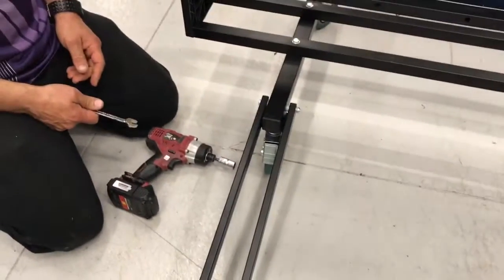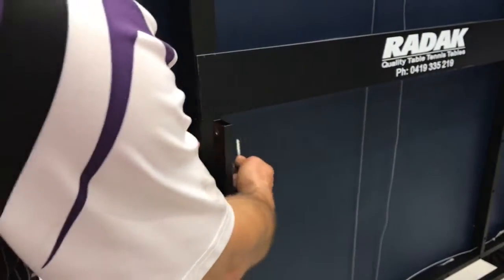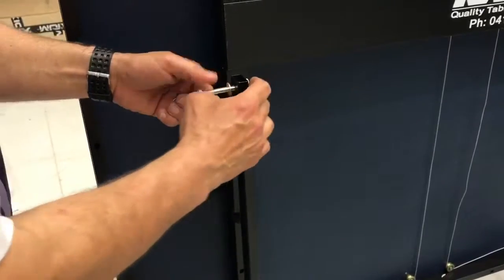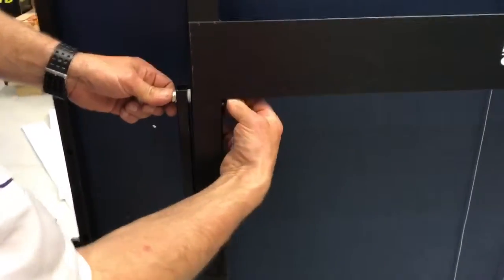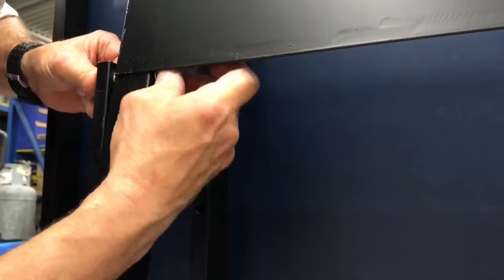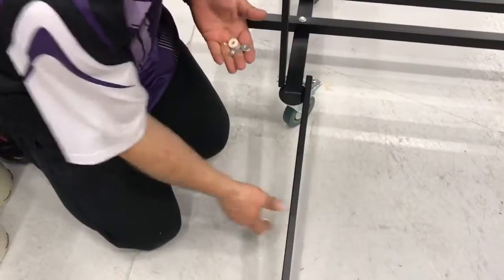We'll stop the camera while we do the other side. Take the long bar — it connects to the leg. Add a washer and put the spacer on, bring the leg out, line it all up until it goes through. Put another washer and put the bolt on. Tighten these up — we'll do all four, then come back and attach the smaller arm.